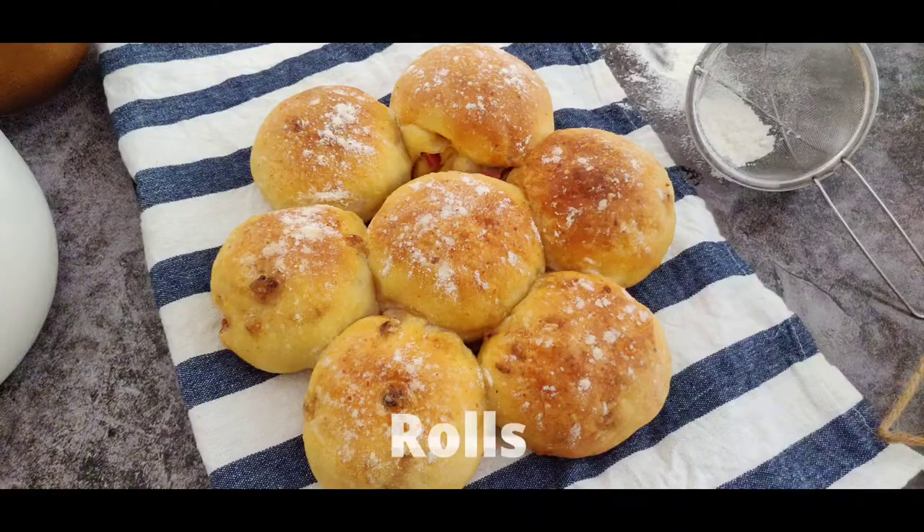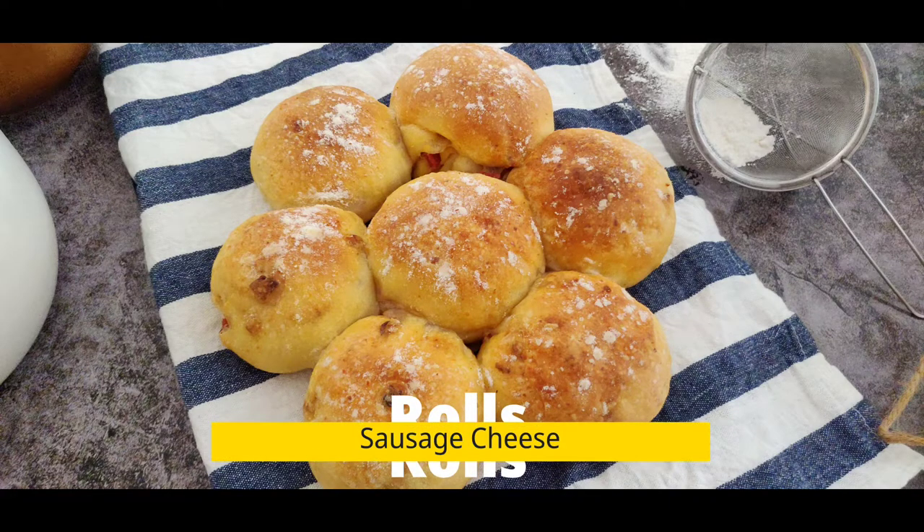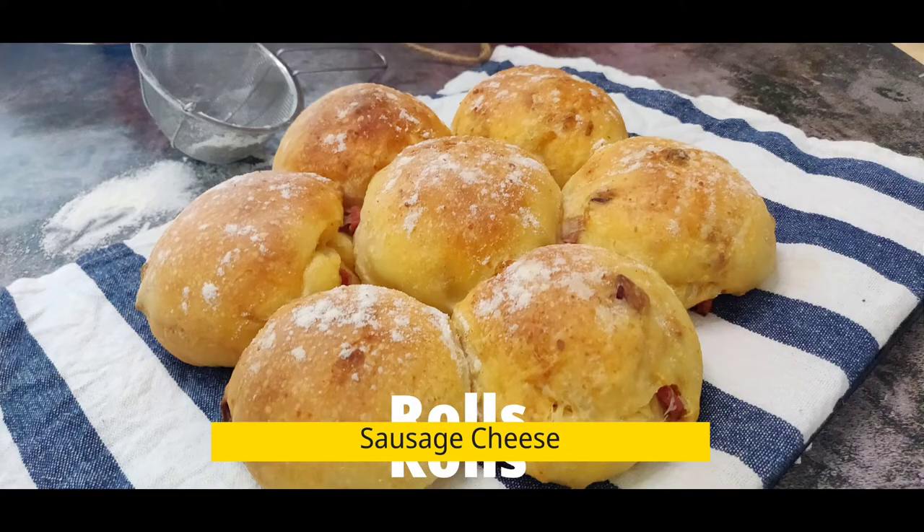Hey guys, today we are back with another baking recipe of Cheese and Sausage Rolls. Bread and cheese are a match made in heaven and today we have another good companion: sausage. These dinner rolls, unlike the regular dinner rolls, have a hard crust on top while the inside is really soft. We'll also see how to shape the rolls when there are bits and pieces of sausage and cheese falling apart, and how to get that hard crust and soft inside.